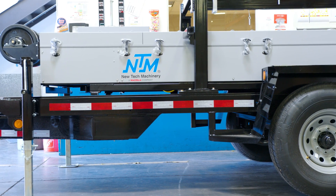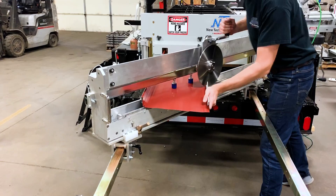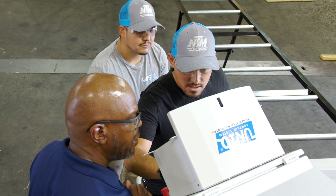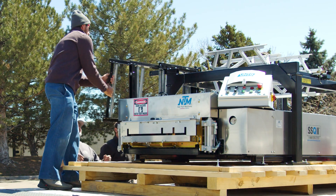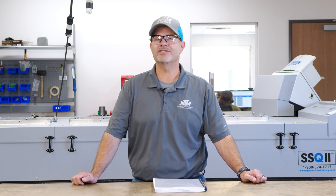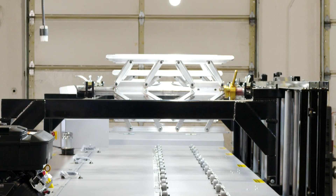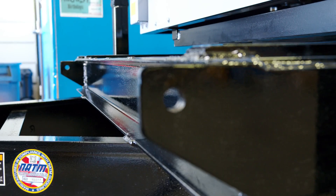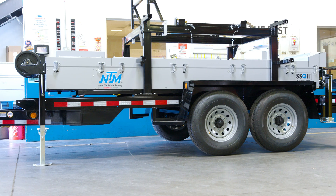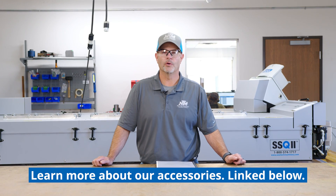Some of our additional add-ons available for the SSQ2 include notching and an angle slitter. The unique automatic controller is an optional add-on for your SSQ2 machine. Our SSQ2 machine also has numerous accessories available for purchase, anything from extra decoilers to an overhead reel rack, and even trailers that are specially made for our machines. Please check out the website for all available accessories for the SSQ2.